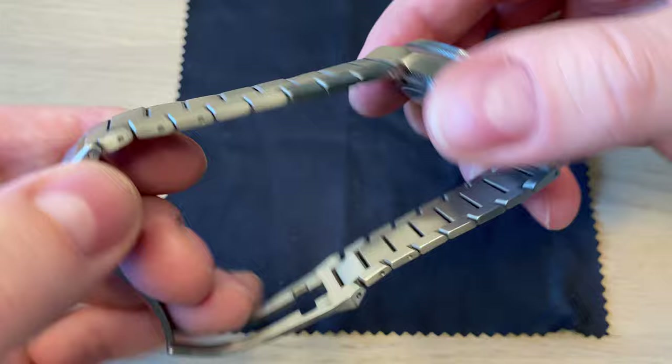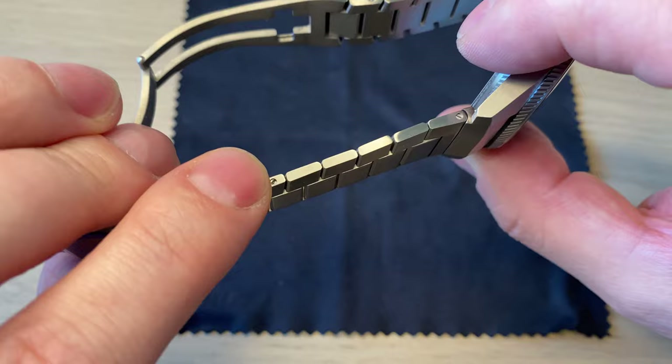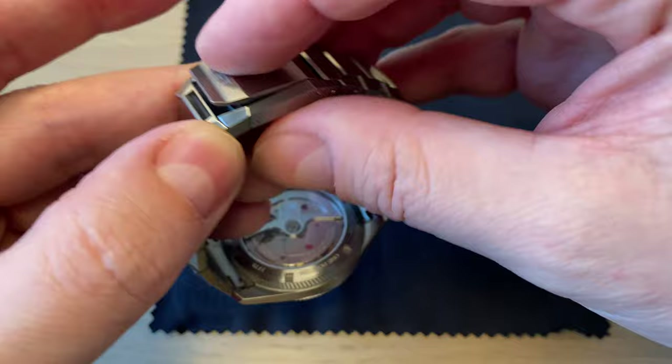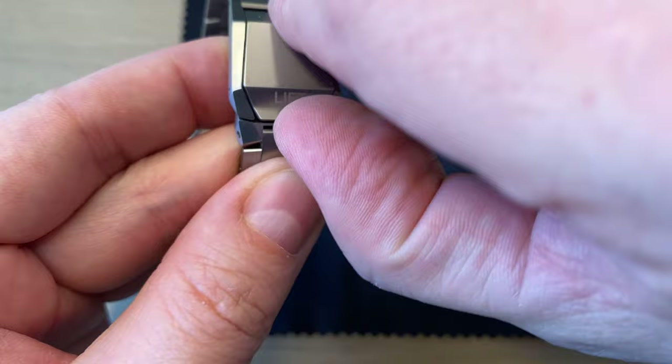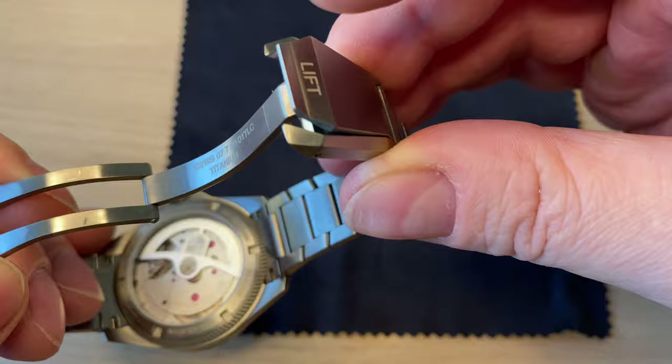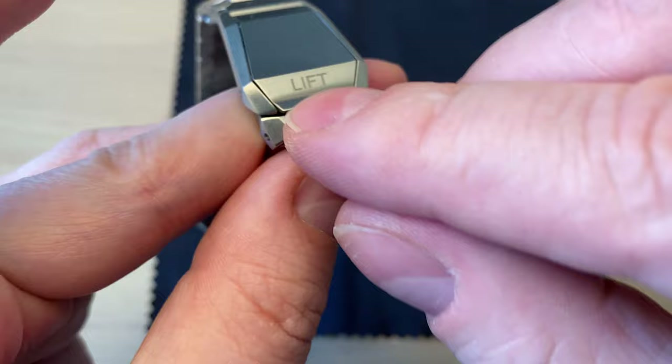Although it's titanium, the bracelet uses screws, making it extremely easy to remove links. The downside is there are no micro-adjustments in the clasp. The clasp itself is top quality — a fold-over design with Oris's patented lift system, also used on the ProPilot: you lift here, then open the clasp. It's a fun little feature, and if you're in doubt, it actually says 'lift' right on it.